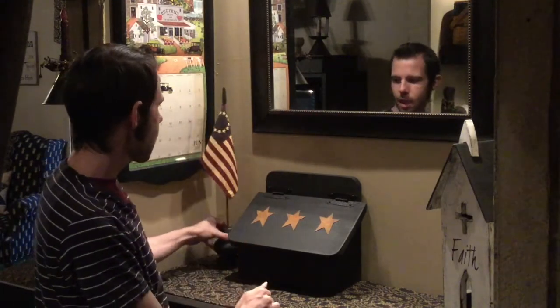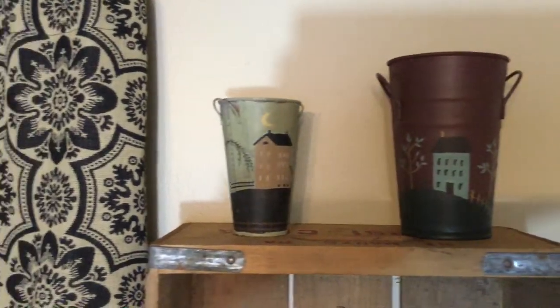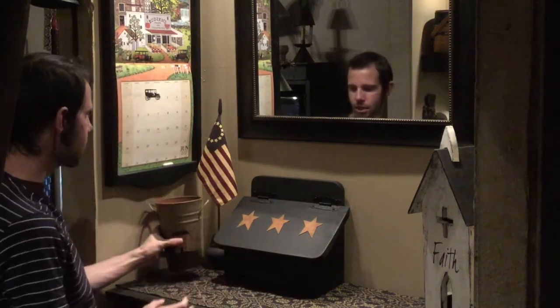If you saw my crate video, the last one that I made, I had these two buckets and they had houses painted on them. Remember I said they were a set of three? This is the largest one that came in the set. I looked for a little bit and I was like, what am I going to do with this? I figured I could just throw change or papers or receipts or whatever that I have in this. So I'm going to take this and just slip this off to the side.